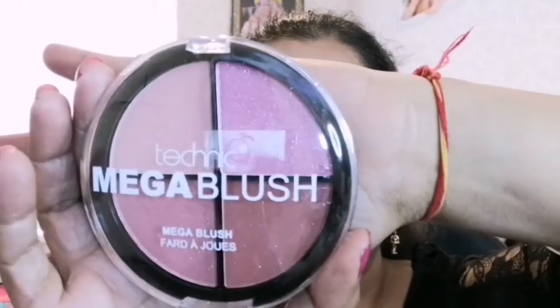Next, to blush my cheeks, I am using Technif Mega Blush in shade 4. I am applying this pink shade with the help of a blush brush.